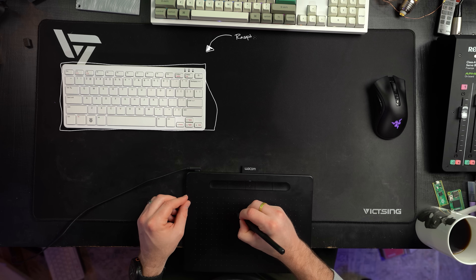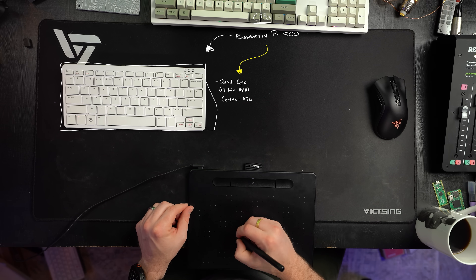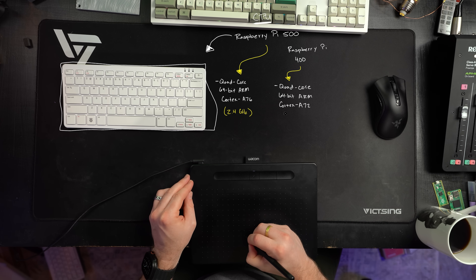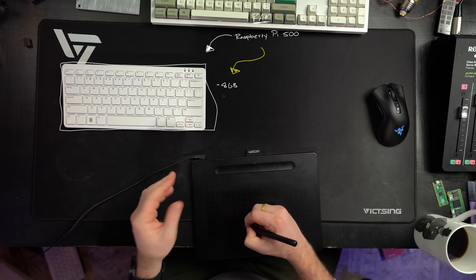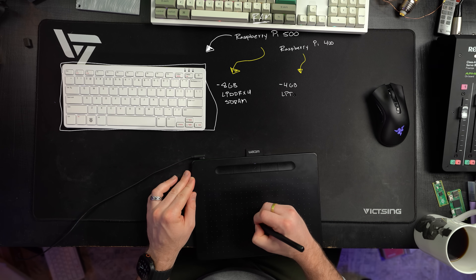Now let's talk about the specs. The Raspberry Pi 500 is rocking a quad-core 64-bit ARM Cortex-A76 processor — that's a mouthful — running at 2.4 gigahertz. This is compared to the A72 processor on the Raspberry Pi 400, which ran at 1.8 gigahertz. Compared to the Raspberry Pi 5, it's the same. Another big difference is RAM — a huge RAM upgrade from the Raspberry Pi 400: double the speed, double the size. We've got eight gigabytes of RAM.